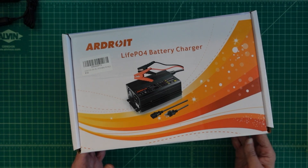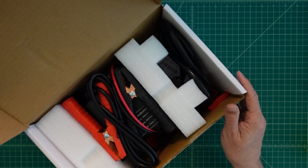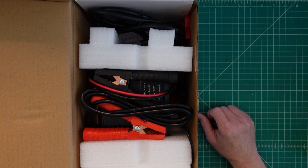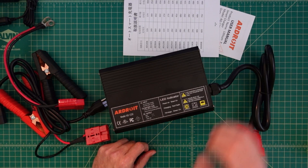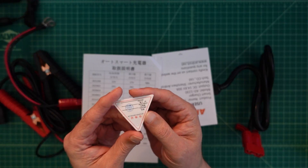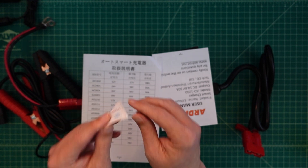Alright, let's take a look and see what's in here. The box is open, and you can see the charger itself is pretty well packed, but there's not much in the box. Let's take a quick look at what was in the box. The first thing we have is some documentation, which starts with this certificate of quality. So glad to have that.